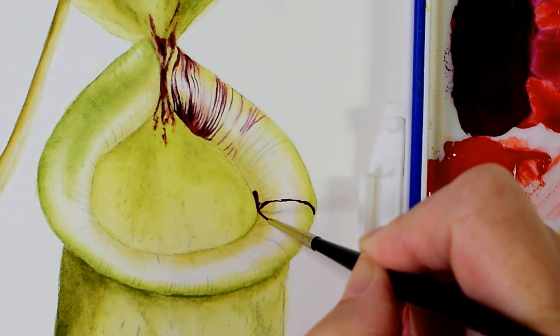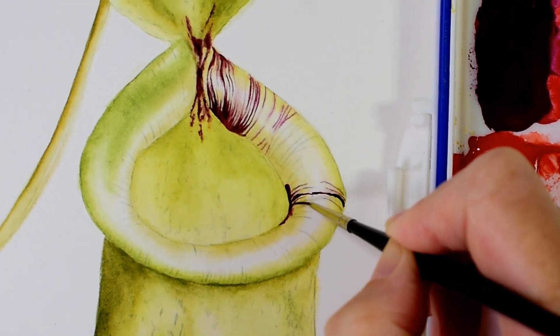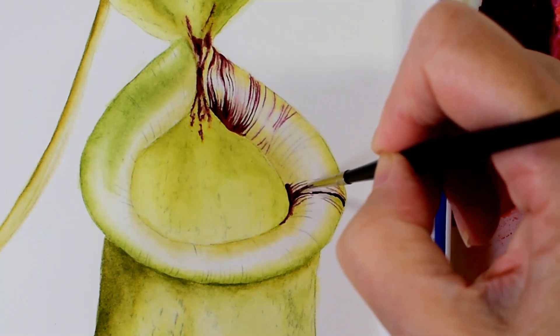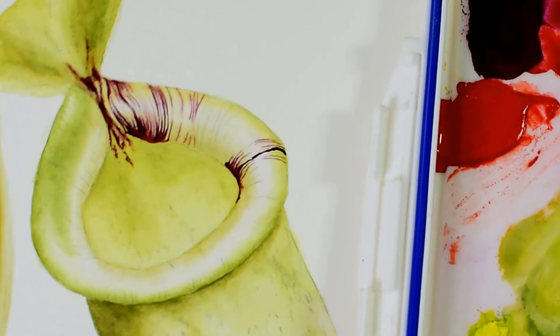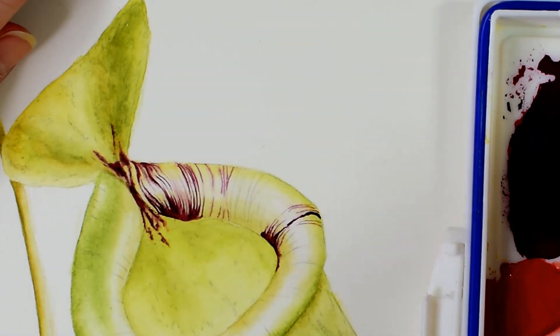Where the highlight runs through the centre, this is where the light is hitting the highest point of the curve. I want to make sure that I retain this highlight, so I make sure that my stripes are lighter over this area and I even miss some out completely. This really helps to accentuate the highlight.